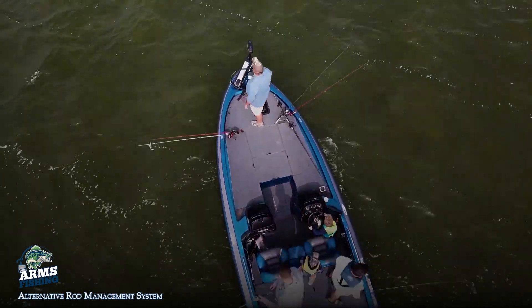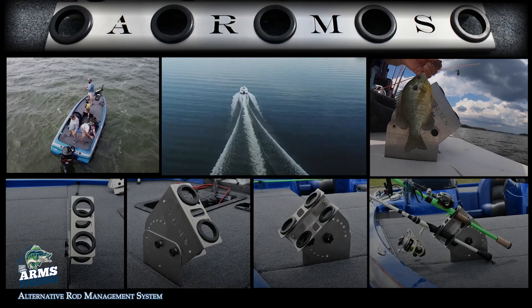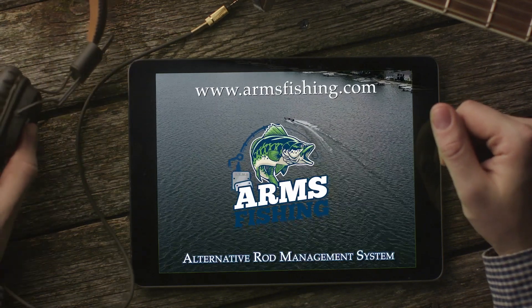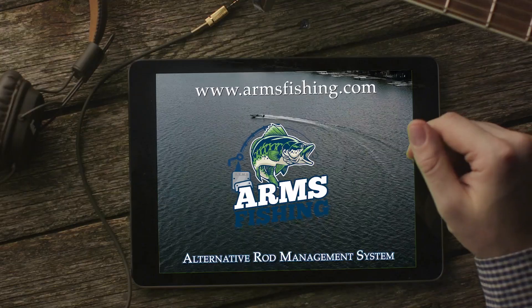There's no holes to drill and no hardware to dismantle. So why not embrace your next fishing adventure with open arms with the Alternative Rod Management System from Arms Fishing. Chat with us on social media and be sure to visit our website at armsfishing.com.